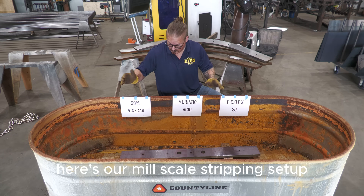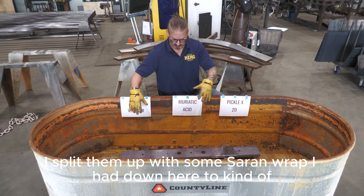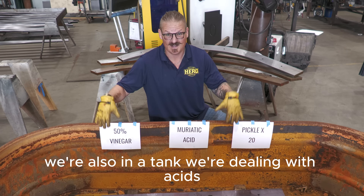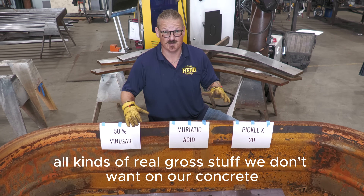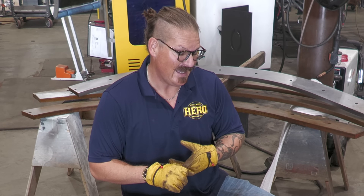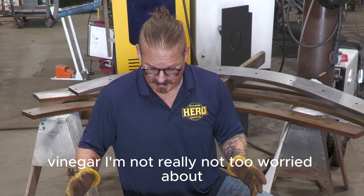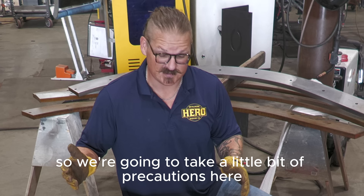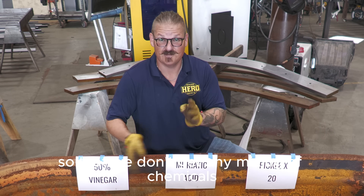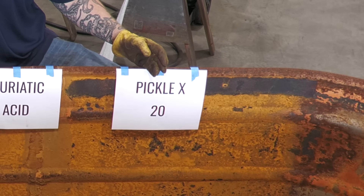Here's our mill scale stripping setup. We've got three sections. I split them up with some saran wrap to keep them separated, and I lifted it up with some dunnage off the bottom of the tank. We're also in a tank — we're dealing with acids and all kinds of gross stuff we don't want on our concrete. Muriatic acid will definitely etch and deteriorate your concrete. I have no idea about the Pickle X stuff. Vinegar I'm not too worried about, but we're taking precautions. Let's go ahead and start spraying these down: vinegar, muriatic acid, and Pickle X20.